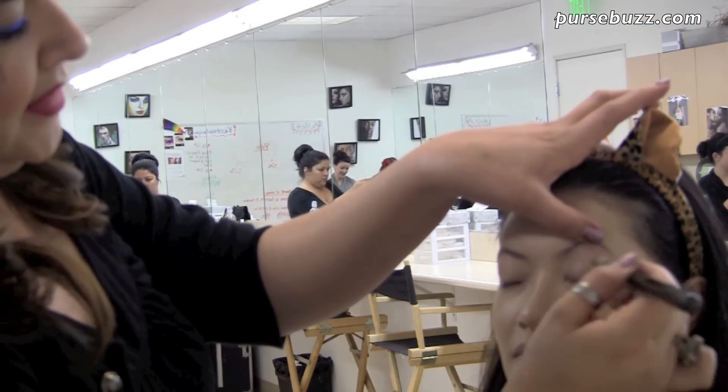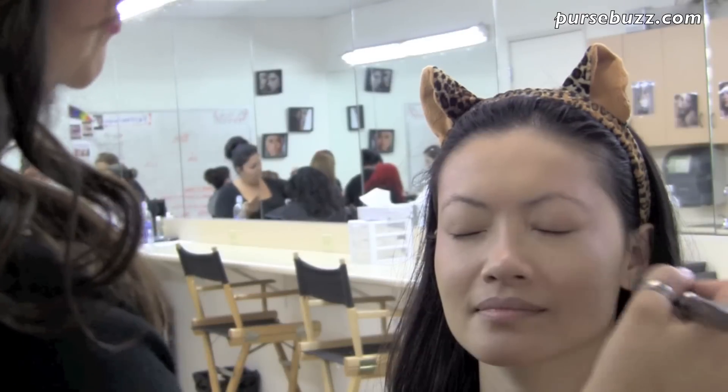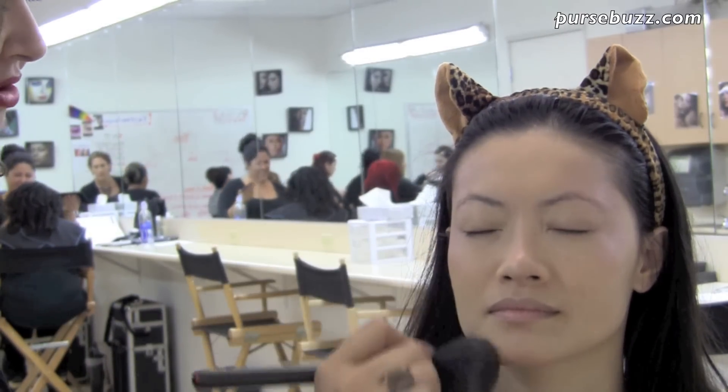Begin this look by priming your lid. Kristina is using a mud primer and the foundation brush. Next, using your MAC pigment, place the color at your high points. Then use the E3 method and blend in the color at the chin area.